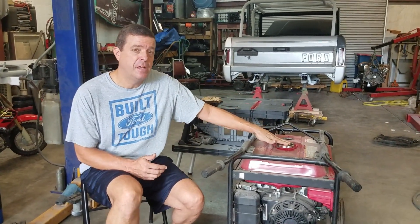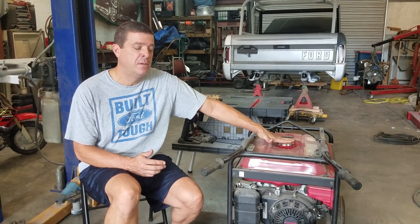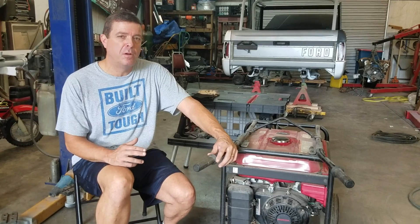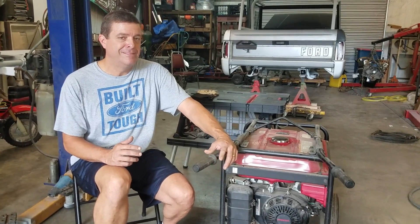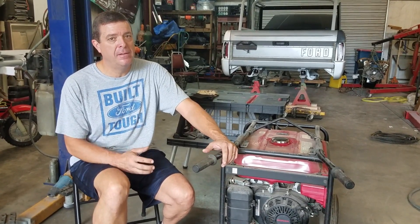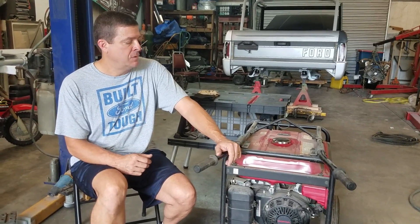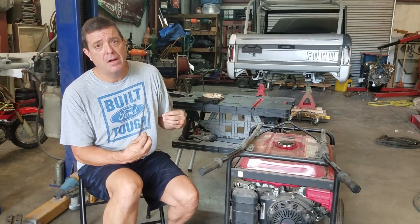I checked the fuel a minute ago and it's got that stale smell. He hasn't run it since he moved, and I've been storing it for him, so it's kind of borderline. It gets a really rank smell when it gets bad. So I'm going to check the oil, and we'll go ahead and pull the carburetor. I'm going to pull the bowl on this one and show you how to clean a Honda.